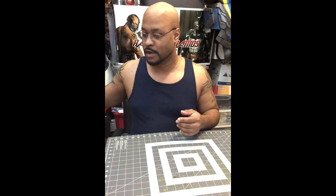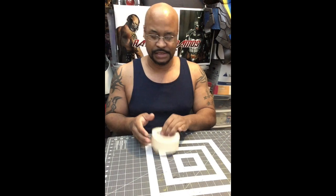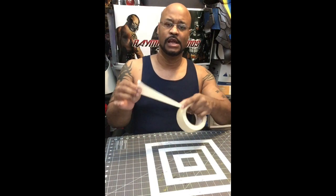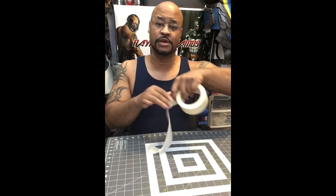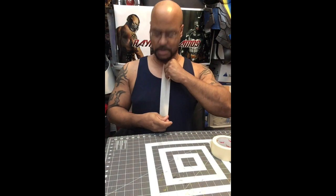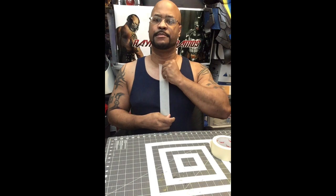These videos are going to be broken down into about 15-minute sections, so I'm going to try to get as much done as possible. The fun part — this could work for men and women. What you want to do is put a piece of tape pretty much down the center.